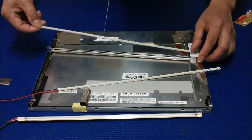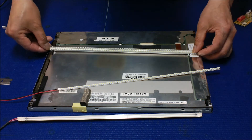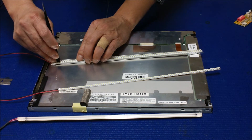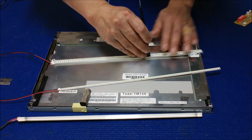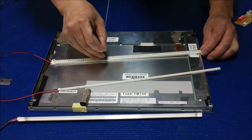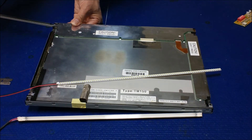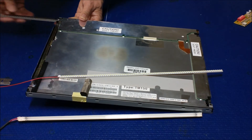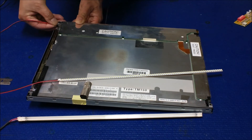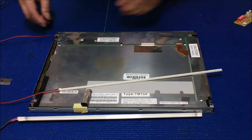Just mount it in the center — push it down, push it, push it — make sure the double-sided tape has good contact on the bottom of the reflector. Done. And then you slice it in, slide it back just slowly, and put the screw back.